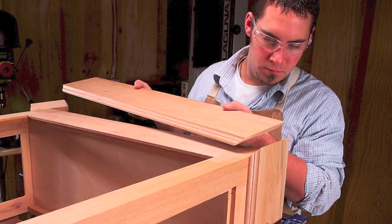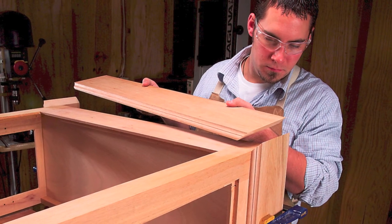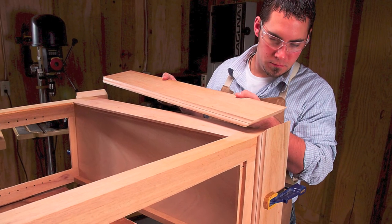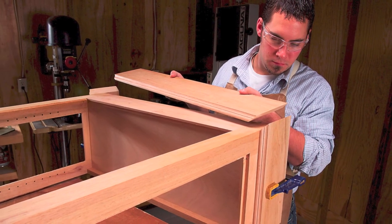Cut and fit the miters on the base pieces before you lay out the arches. First, miter the side pieces and clamp them in place. Then miter the front piece to fit between the side miters.